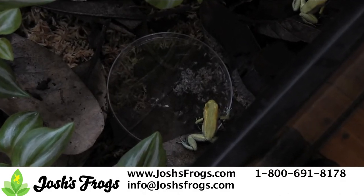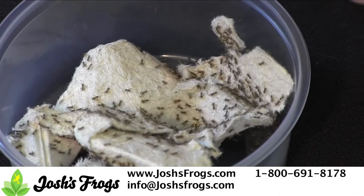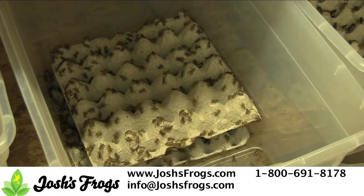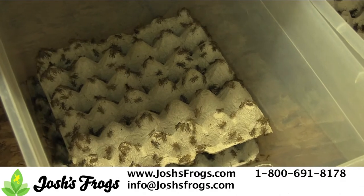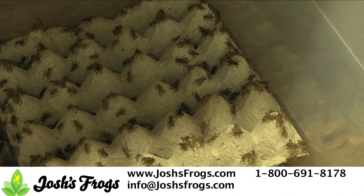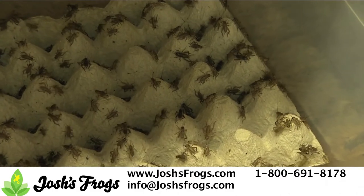When purchasing a large amount of crickets, think about how long it will take to feed them all out. As a general rule, crickets will grow about 1/8 inch every week for the first couple weeks of their lives, and about a quarter inch a week after that. If it will take you more than a week or so to feed out all of the crickets, buying a slightly smaller size than you need is a good choice.